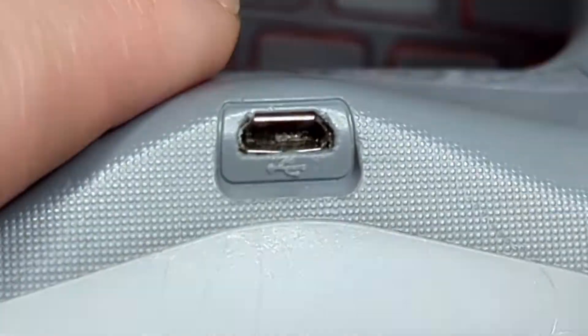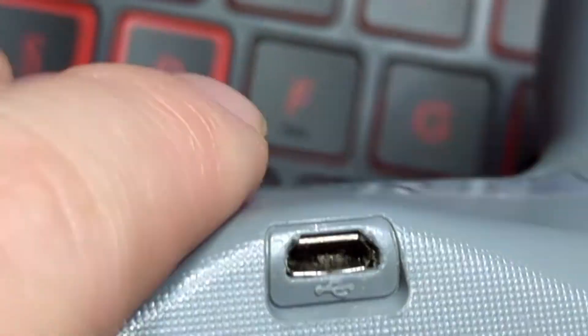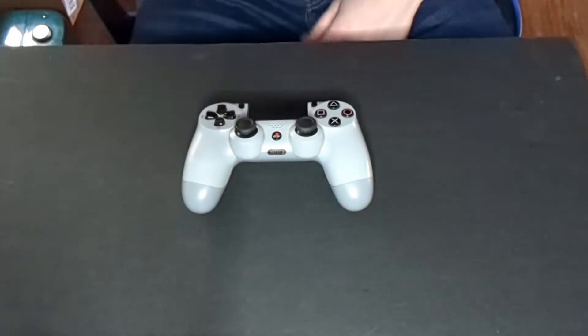It's the USB charging port. I will zoom in and show you a better look at that later, but we need to fix that and we just got the replacement part in, so I'll show you guys how to do that. If this is the only thing wrong with this controller we got ourselves a sweet deal because that part is not expensive and it's easy to fix. There's our bad port — you can tell it's extremely damaged — so let's change that out.